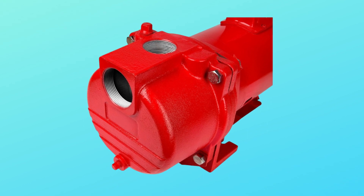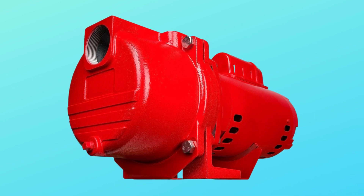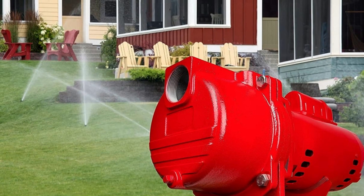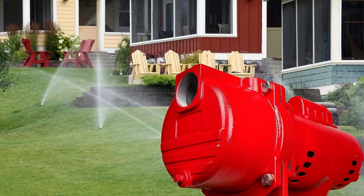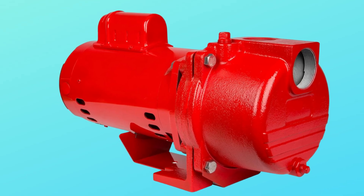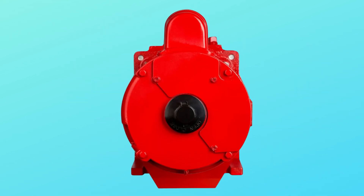Number 5: Designed for lawn and turf sprinkler systems. The RLS PRK series is designed for lawn and turf sprinkler systems, with 3 pump sizes to choose from — 1 HP, 1.5 HP, and 2 HP — and 2 impeller options, making them suitable for most residential sprinkler systems.